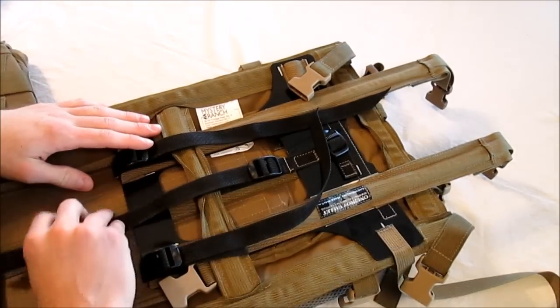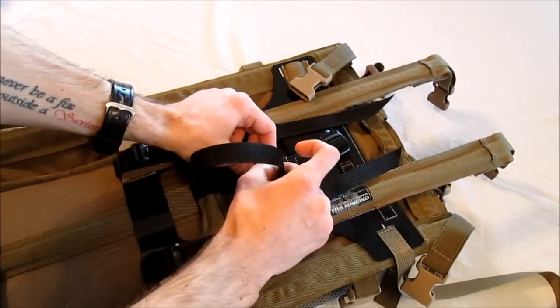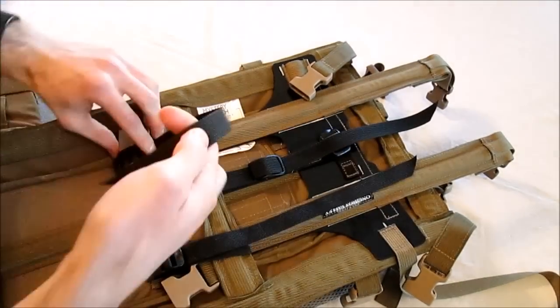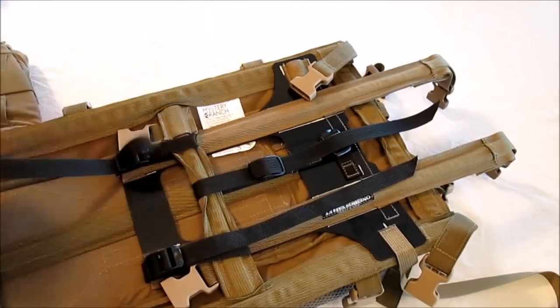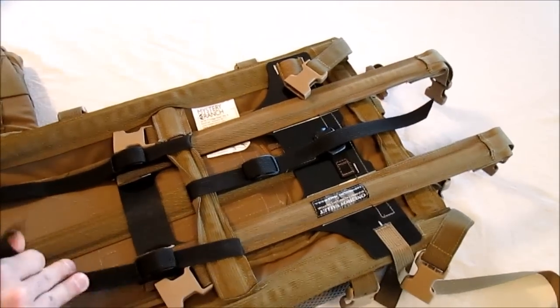We recommend the straps at this point then be routed back through the rearmost bar on the ladder lock just to make sure they stay tight. If you're going to be adjusting this a lot, or if you don't feel like spending the extra time, you can get away with not routing them through the rearmost bar, but this is going to help make sure everything stays tight, especially if it gets wet.